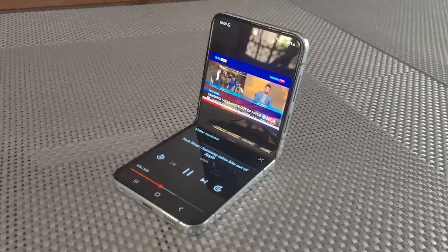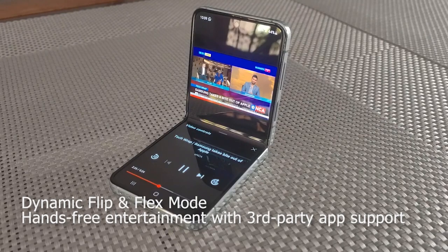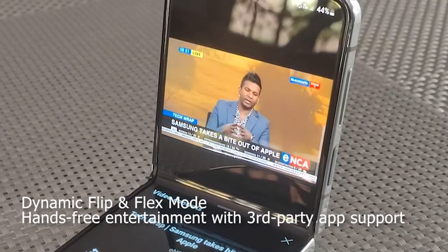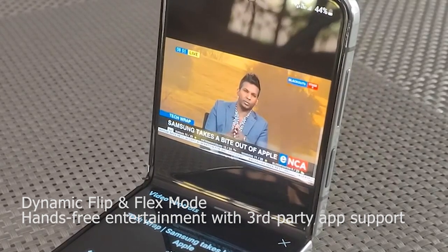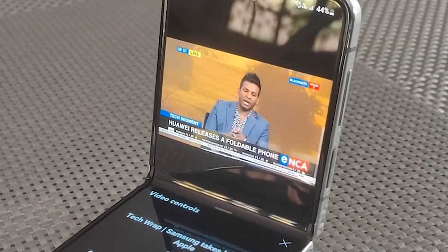The fold enables the device to be used in its Flex mode, and while open to 90 degrees, it allows for a lot more control of the device, while also being able to view the screen and watch an app such as YouTube, making it that much more interactive and user friendly.